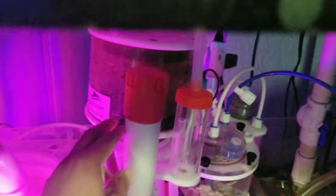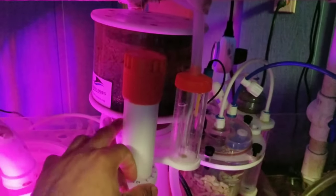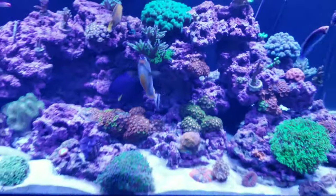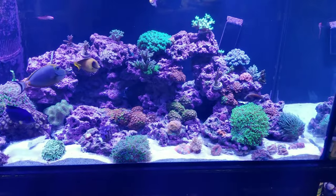You can see that when the fish is stirring up the sand bed, that skimmer is really getting a hold of those excess nutrients that are in the sand bed. So that's really a plus.